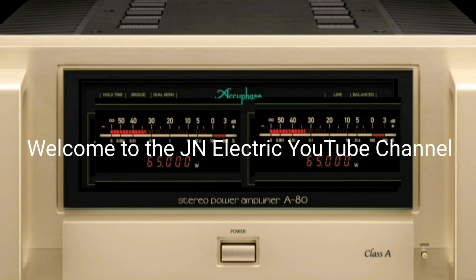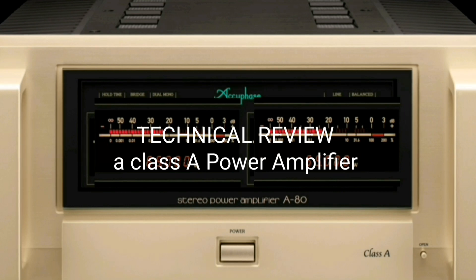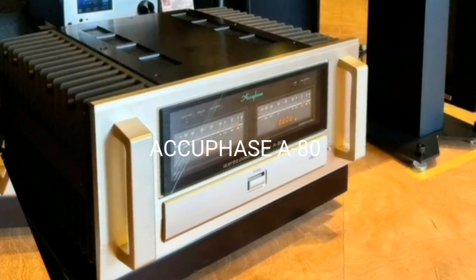Hello everyone. On this beautiful morning, allow me to do a technical review of a Class A power amplifier — the Accuphase A80, which was just released a few days ago.